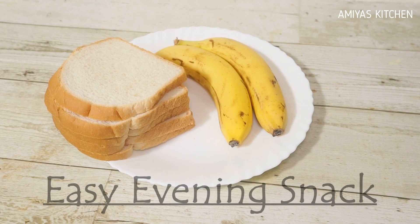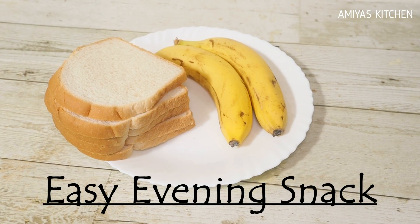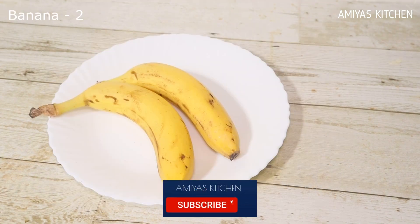This recipe is easy to make and makes a simple snack recipe. I will add 12 Robusts.